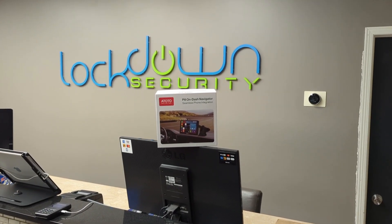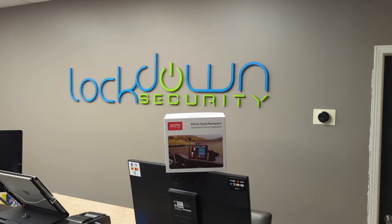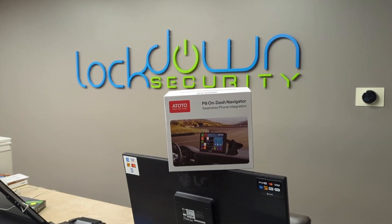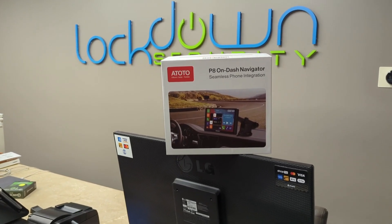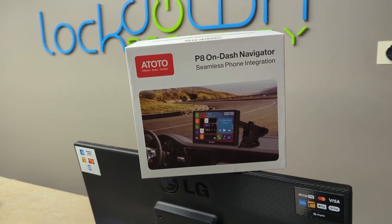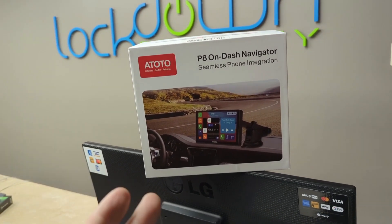Hey, what's going on? It's Jeff at Lockdown Security, www.lockdownsecurity.ca. Today I am bringing you a sponsored video brought to you by Atoto, and they've graciously sent me this Atoto P8 On-Dash Navigator. This is essentially a pretty cool device.